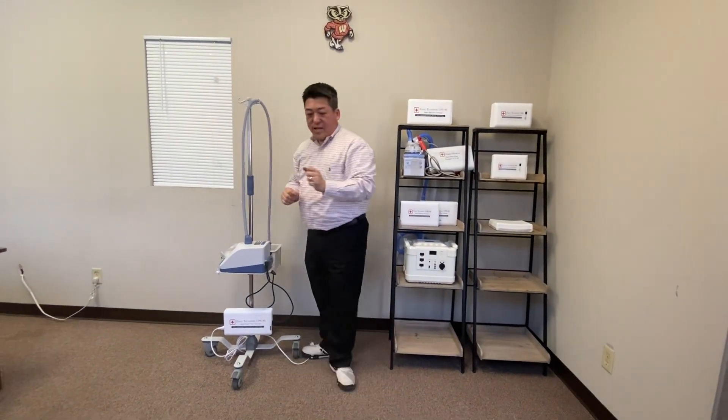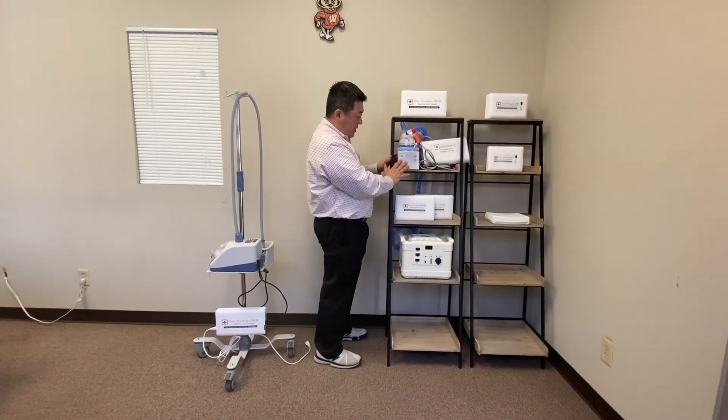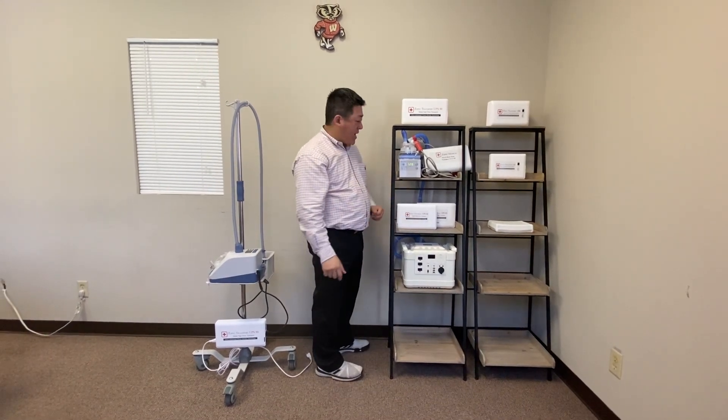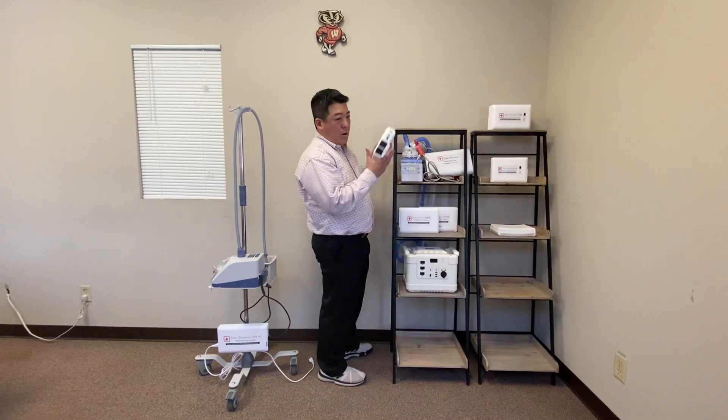For the UPS 90, we also have a heater version. Here we have an F&P 850. You simply press start. It runs 90 minutes at 37 degrees Celsius. Now, you can transport for so long.